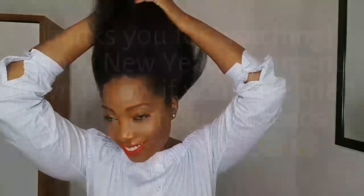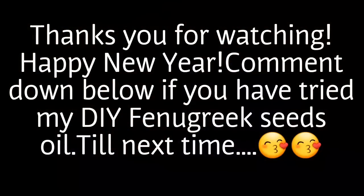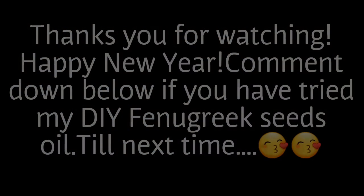Once again, thank you for watching my video. Don't forget to like, share and subscribe, and hit the notification button. I'll see you guys!